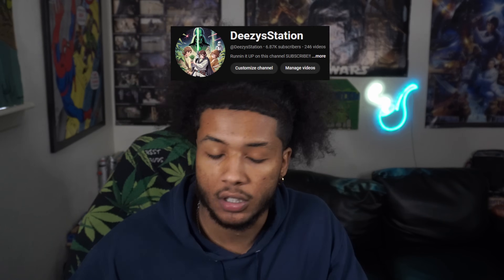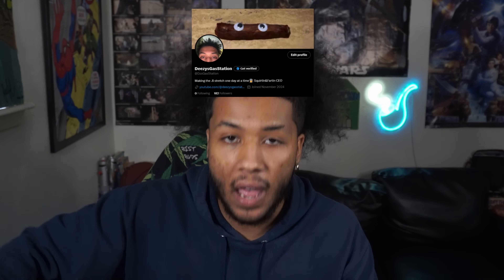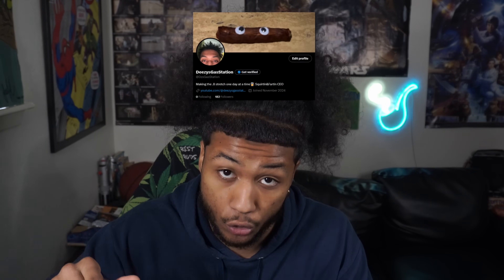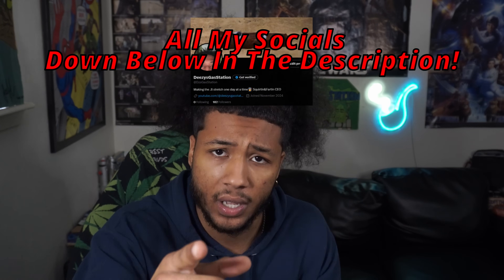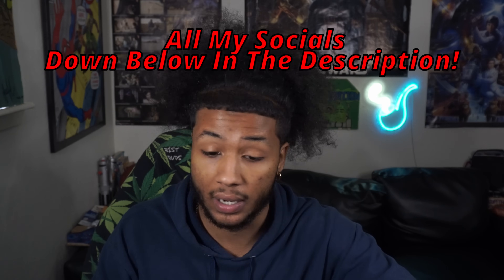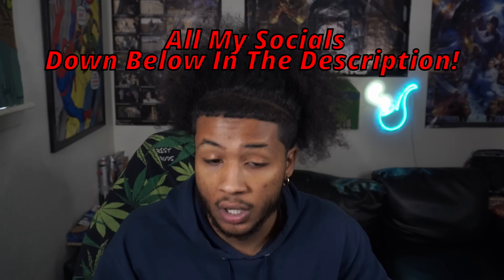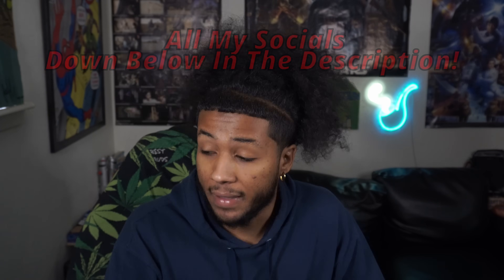Subscribe to the second channel as well. The Twitter for the gas station is finally rolling — it's Deezy's gas station. Pretty much all my socials can be found down below in the description. To answer everybody's questions, y'all been asking me where can I find the second channel, where can I find the Instagram, where can I find Twitch? The TikTok as well is doing pretty decent. Y'all surprising me, y'all fool with me like that. I appreciate you, I really do.